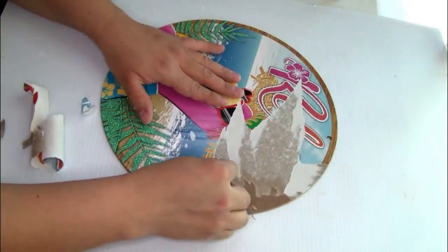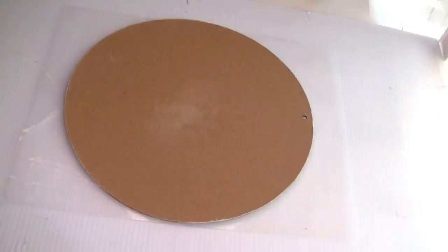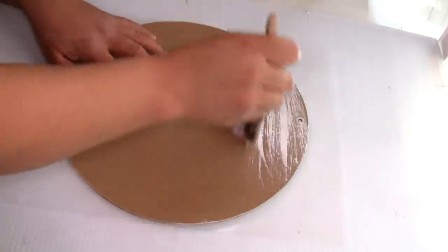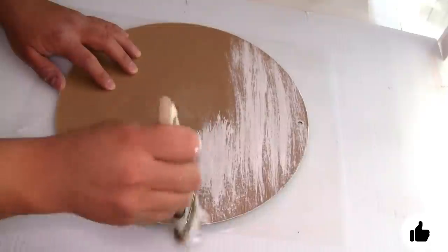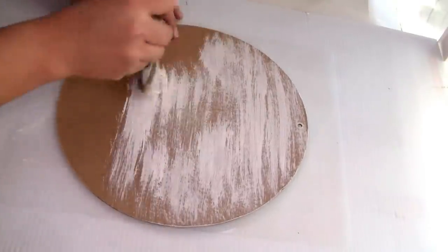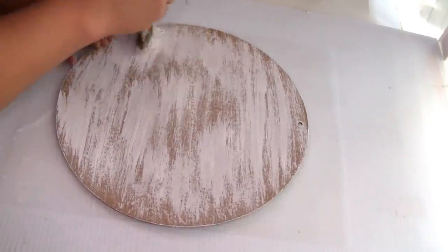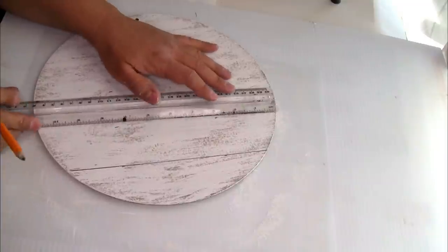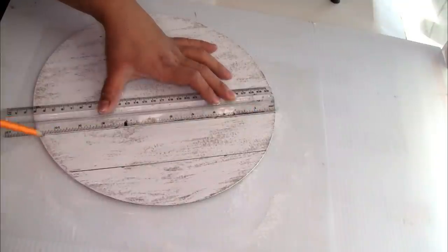Some people decide to paint on top of the image — you guys have many options. To paint it I'm using the Rust-Oleum chalkboard paint in color white — one coat, let it dry. Once done I started creating lines using my pencil and ruler, tracing the lines twice so they can be a little bit dark. Once I'm done marking the lines I'm going to use my finger to distress all the lines.